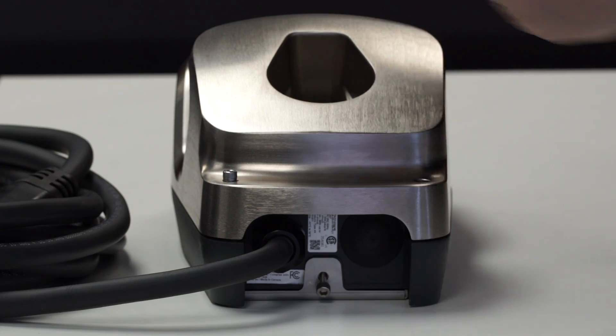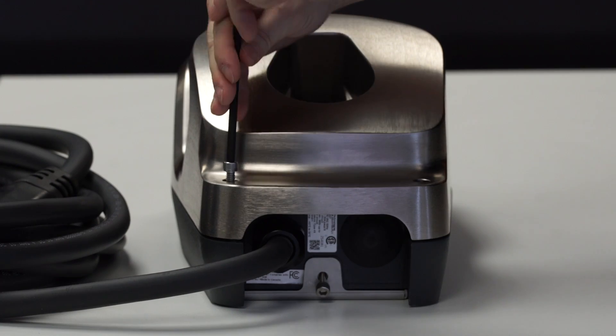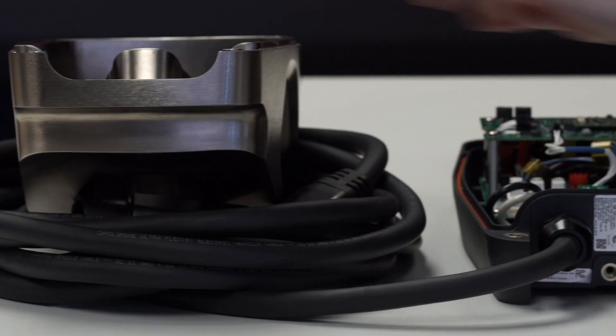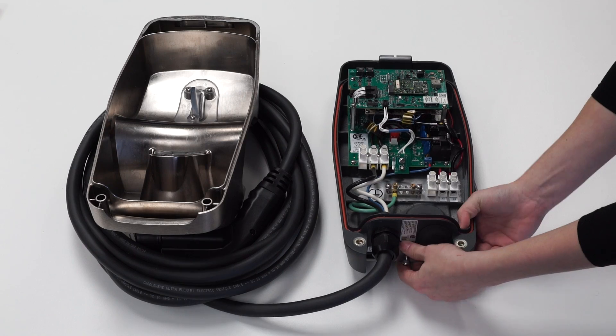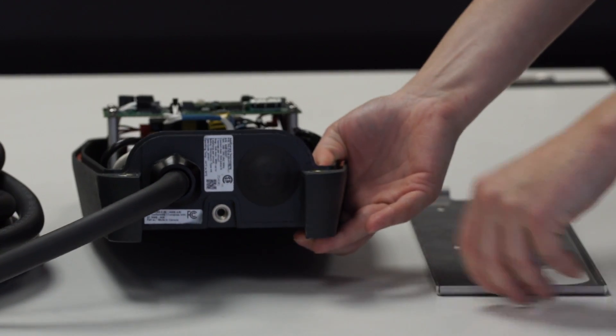Disassemble the front housing by removing the two front screws. Separate the mounting plate by unscrewing the lower screw.